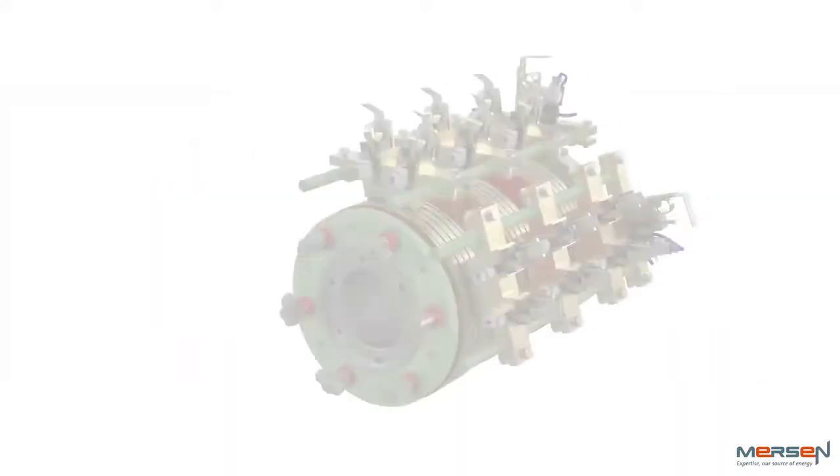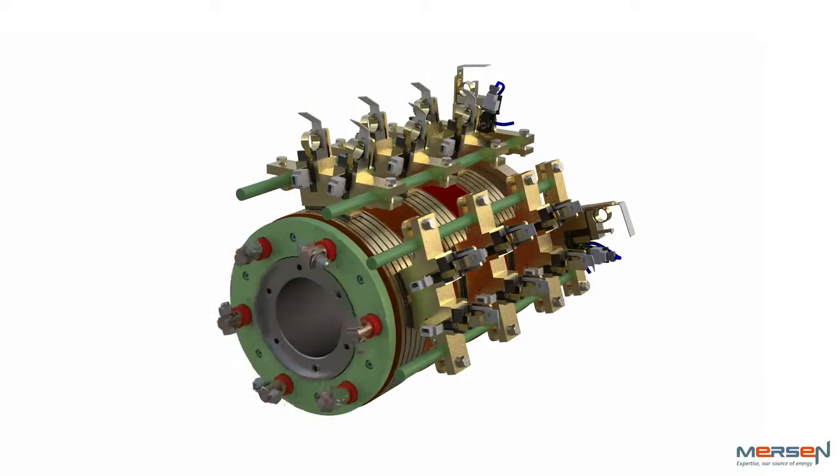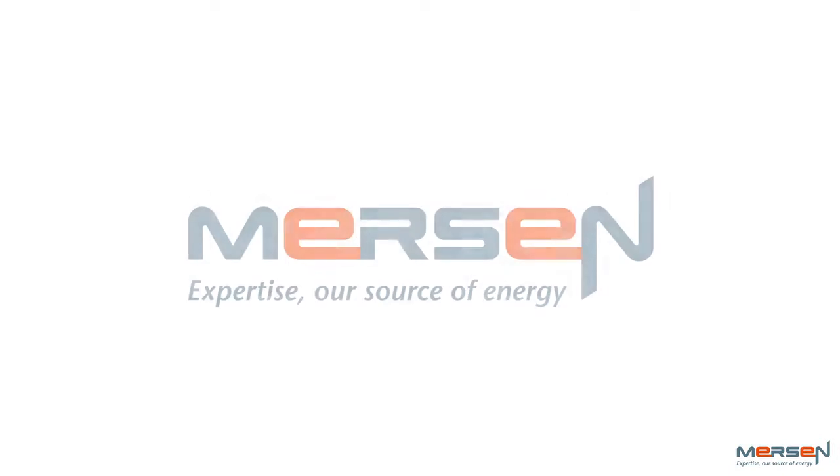There's a clear winner here. All major owners and operators are shifting to these upgrades for better savings in energy and expenses. Expertise — our source of energy.